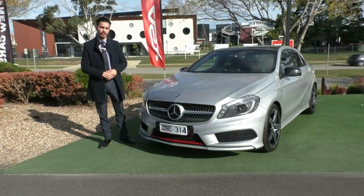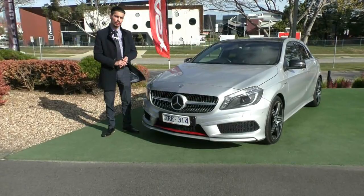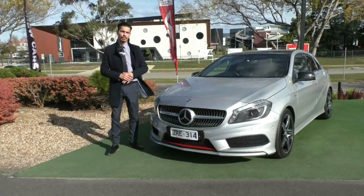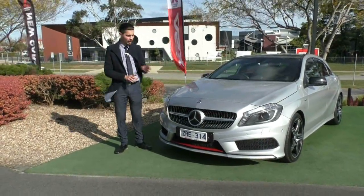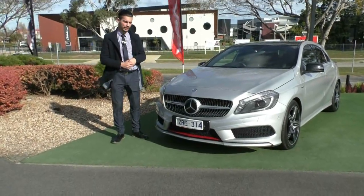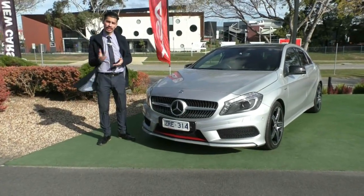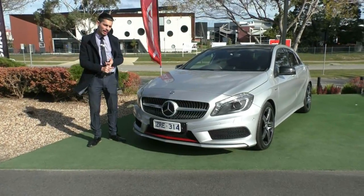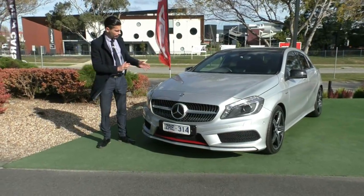Thank you for watching — hopefully that gives you a great representation of the inside and outside condition and the key features of why you should own this vehicle. The number to call to book a test drive is 9907055. I'd also highly recommend the glass coat option — it's a ceramic coating that bonds with the paint, giving a shinier look and protecting against weather fading, oxidization, bug etching, and bird droppings.